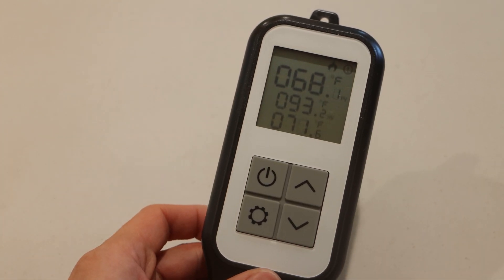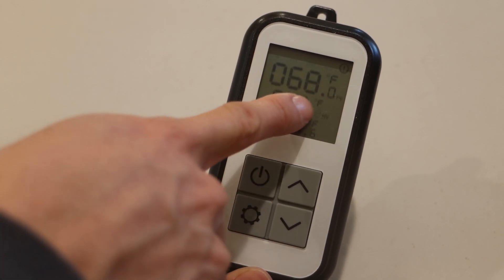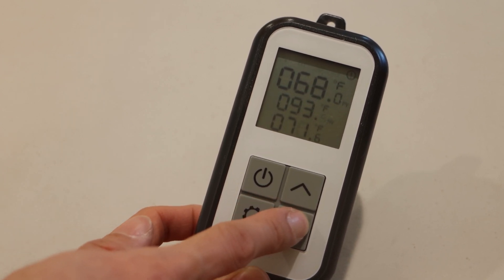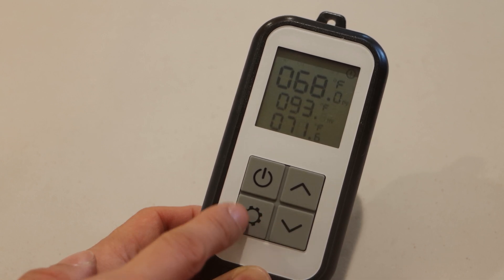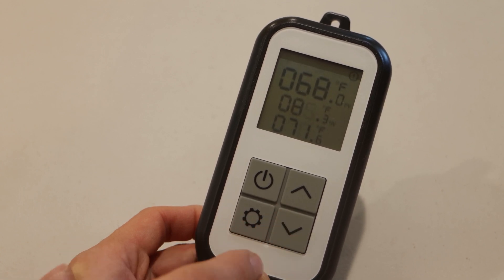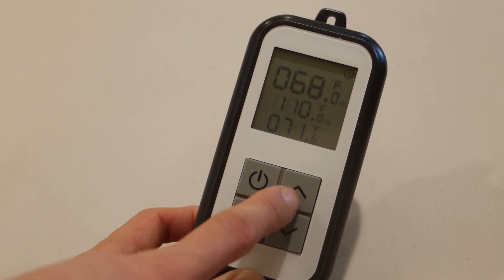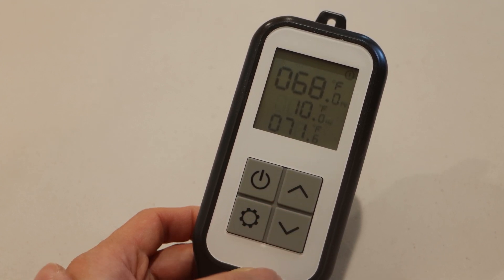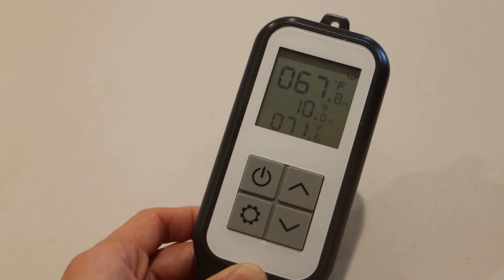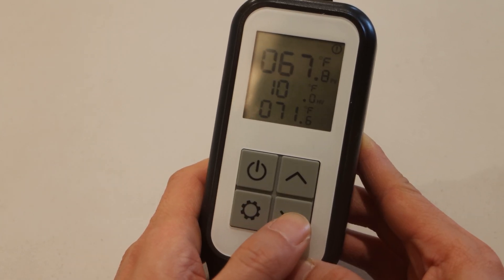To change the min and max temp settings, press and hold the settings key until the decimal place for the max temperature starts blinking. You can adjust the target max temp by tenths of a degree. Press the settings key to change to the singles digit, press again to change to the tens, and once more to change to the hundreds. Note that the max setting is 110 degrees Fahrenheit, and once you go above 100, you can't adjust down from the hundreds position for some reason. Instead, switch back to the singles or tens position to change the temperature down again.